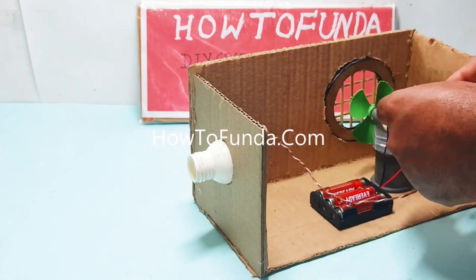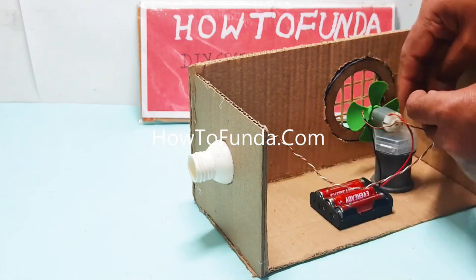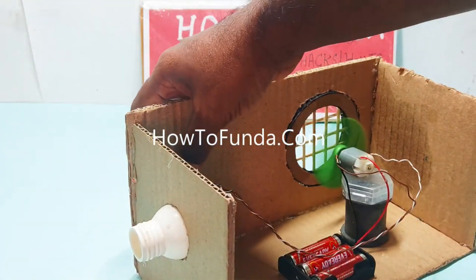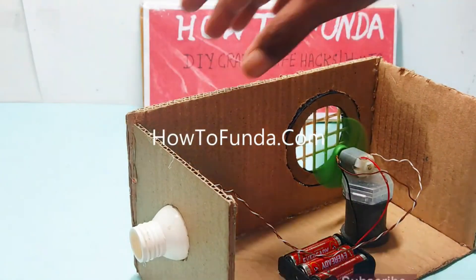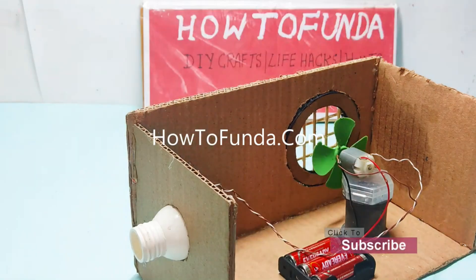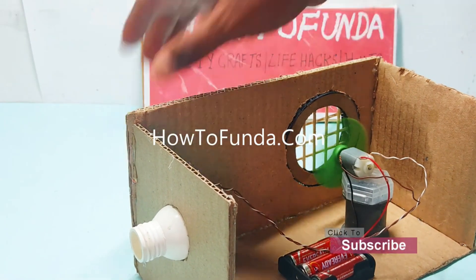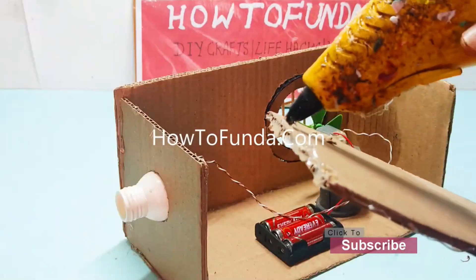Whenever we switch on the motor using the battery, the fan blade gets spinning. When the fan spins, it creates an airflow, and that airflow pulls the smoke which is filled in the air into the absorber chamber.